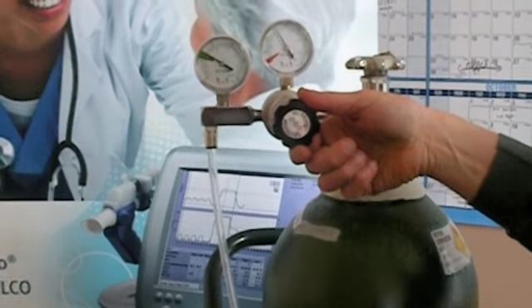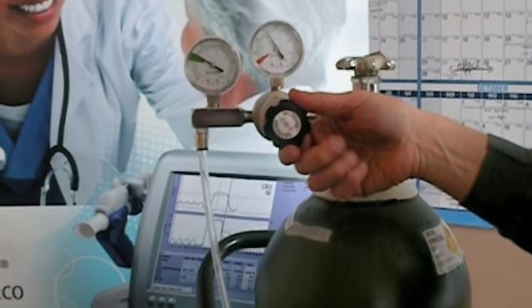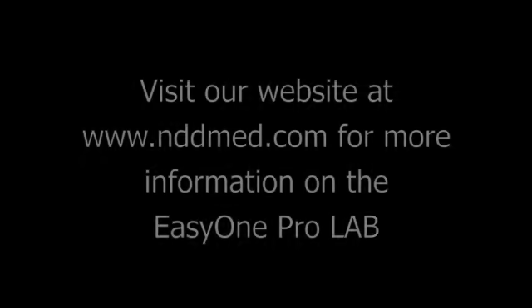Next, we want to increase the regulator until it's within range, which is shown in green.